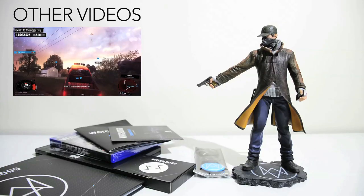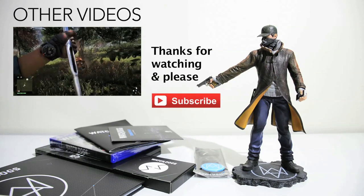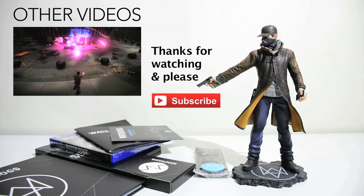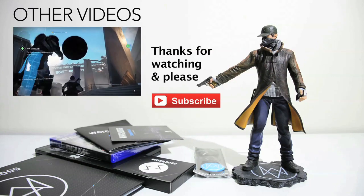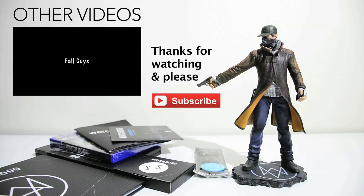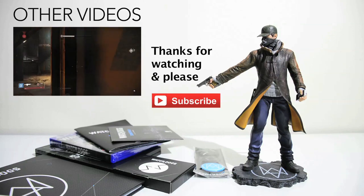So there we have it — the unboxing of Watch Dogs DeadSec Edition on the PlayStation 4. Now, if you'd like to check out some of my other unboxings, I do a lot of other collector's edition unboxings and also a lot of gameplay videos, first impressions, all that kind of thing. Just click on the box on the screen right now to go and check out my other videos. Otherwise, please subscribe for more videos and please give me a thumbs up if this was helpful or has helped you decide whether you do or don't want to buy it, or if you just found it interesting. Thanks for watching. G4X.